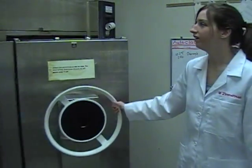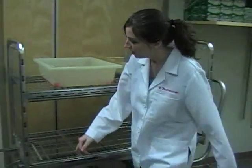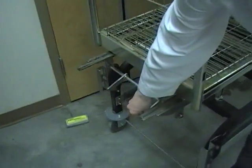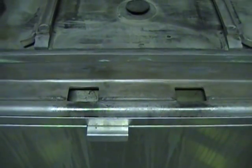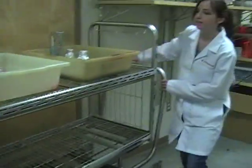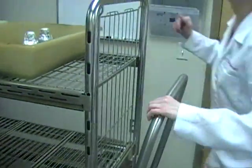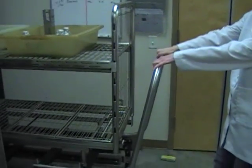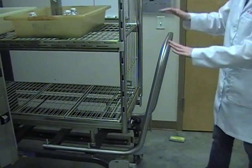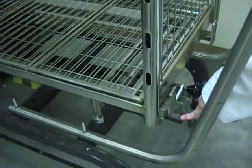Now I can move over to the autoclave door and open it. If you notice, there are two latches right here. These attach to the autoclave inner door. Those two latches attach here and here to secure the cart to the autoclave opening. I will attach those latches to the autoclave opening. I can give a good pullback on it to make sure that the cart is secured in the door. Once the cart is secured in the door, I can push down on the inner latch and push the cart into the autoclave.